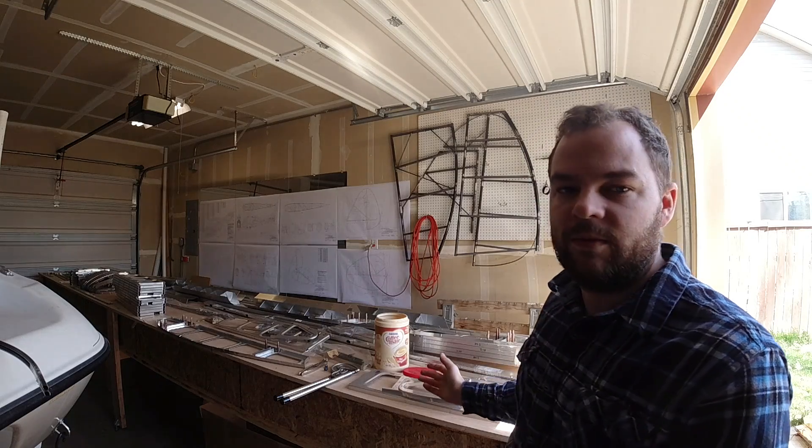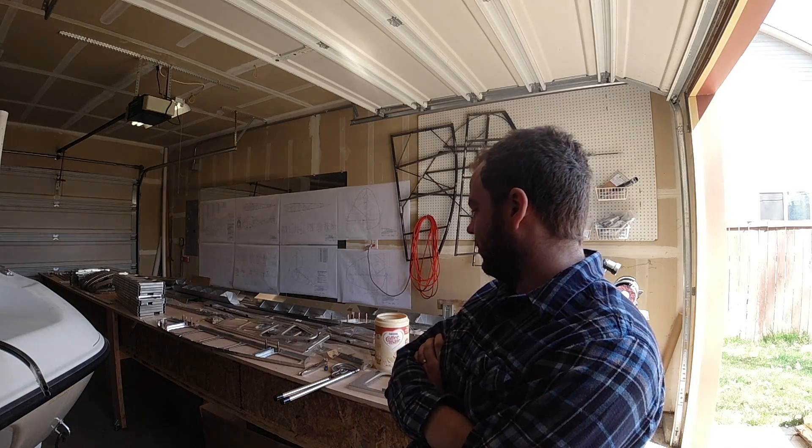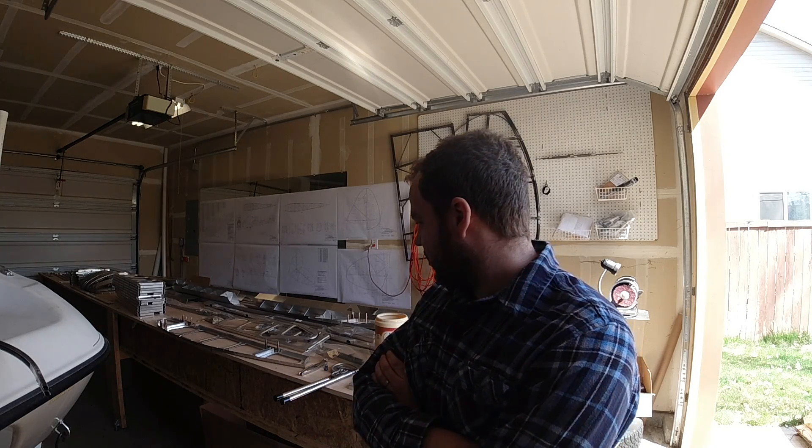On the table you might see I've unpacked probably 90 percent of the boxes that came with the wings, and I've begun to cleco together the ribs and start riveting like I mentioned earlier. I'll show some time-lapse of that riveting process, and then afterwards I'll zoom in so you can see up close what that looks like.